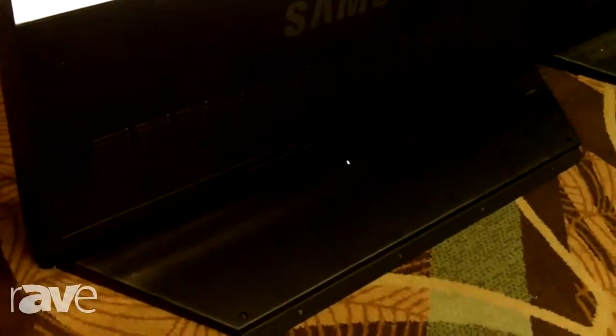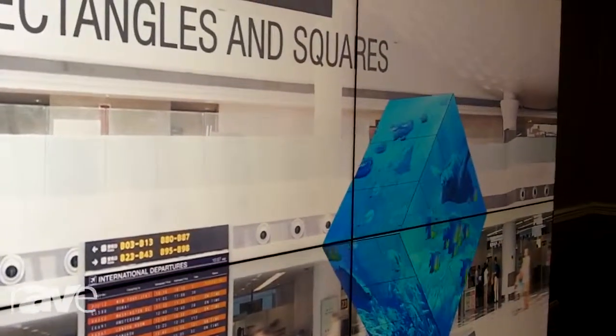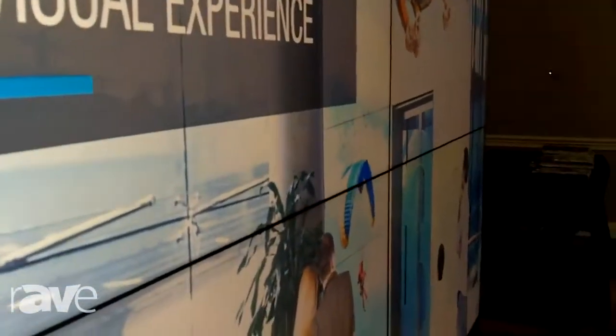So historically in broadcast, one of the toughest things to do is actually calibrate the video wall to match the color temperature necessary for on-camera display. These displays are calibrated to 3200K color temperature at factory level, so out of the box, they are ready to go for most broadcasters.